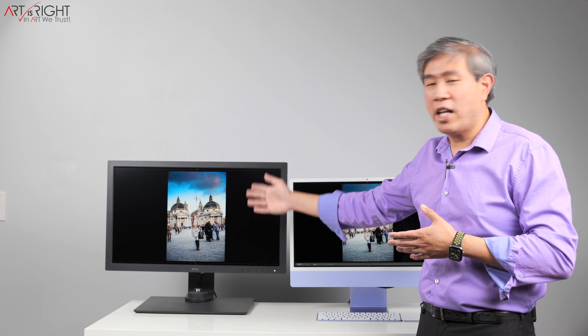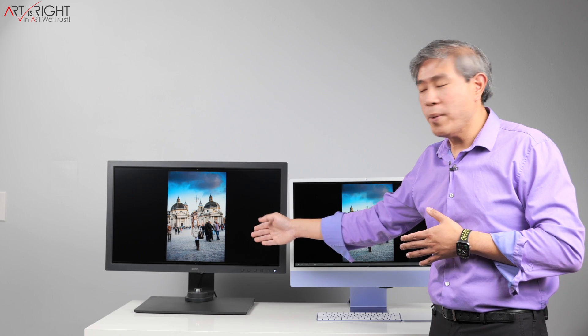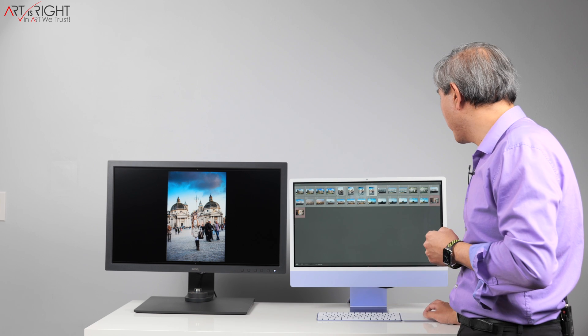By the way, both of these displays are calibrated. This one is calibrated with Palette Master Element version 1.3.15, and this is calibrated with i1 Profiler, which is now running on the M1 computer. So these are both calibrated.